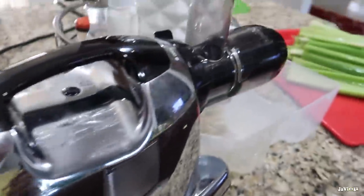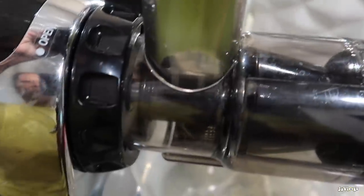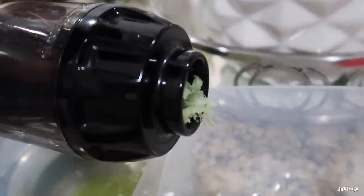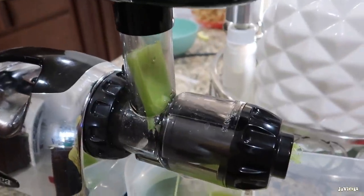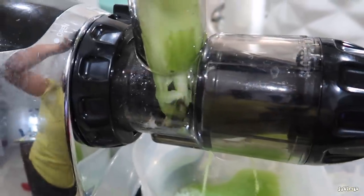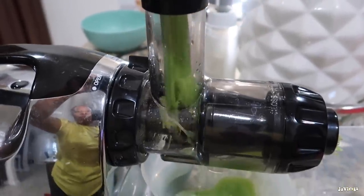I'm gonna turn this bad boy on and just feed the celery through here. It's gonna squeeze the juice out and all of the celery pulp is gonna come out separately. This juicer is pretty expensive but you can catch it on sale, and Bed Bath & Beyond always has a coupon. It's the best to me because you never get any pulp in your juice because of the way it juices.